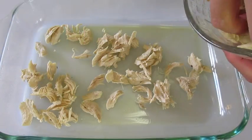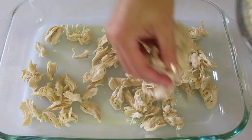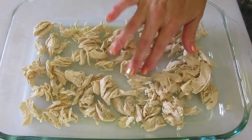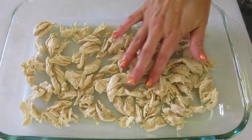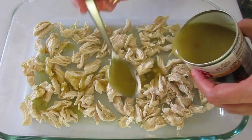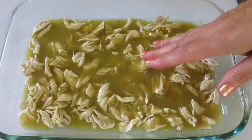In a 13 by 9 inch greased baking dish we're going to add half the chicken to the bottom — that's going to be two cups. Get it as even as you can, then add half of that green enchilada sauce to the top.